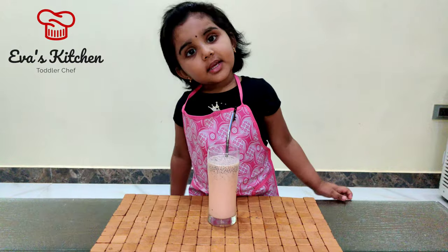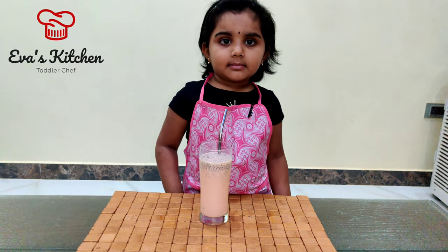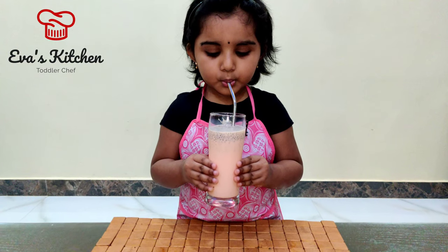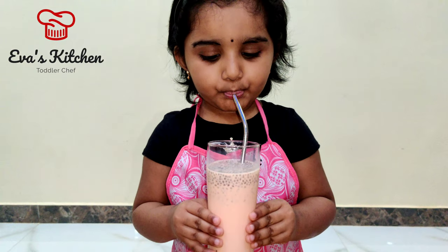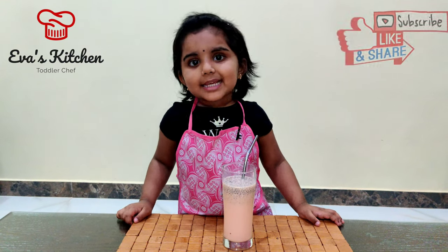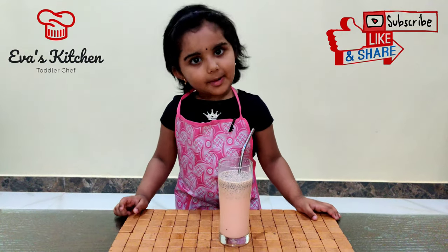Rose milk is ready. Yummy! Like and share my video. Thank you, bye.